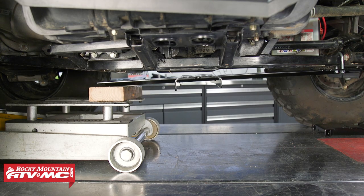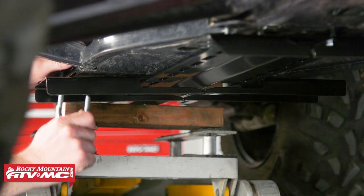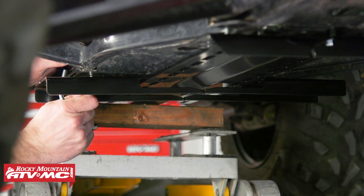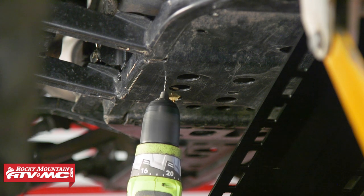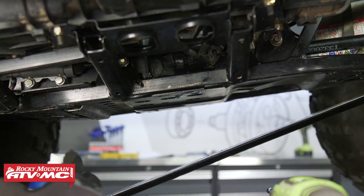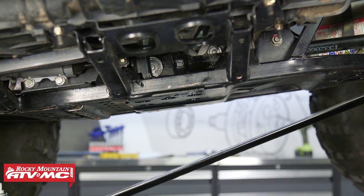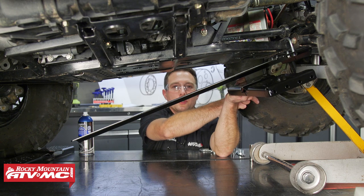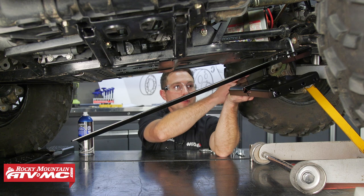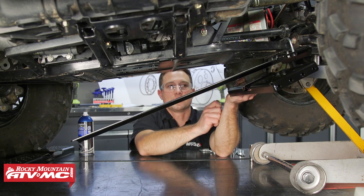We're just going to use a jack to raise the back of this mount up so we can hold it in place while we mark our drilling locations. When we drill this out, we're going to use a pilot bit — just make sure you're not going to be drilling into anything important on the other side. Then we'll run the bigger bit through using some penetrating oil, which will help keep us from dulling the bit. Now we're going to install the push tube bracket. Wherever you're mounting the push tube, it can't be further back than 24 inches from the front of the tires, and we're already at 19 inches, so I'm just going to mount this as far forward as I can.